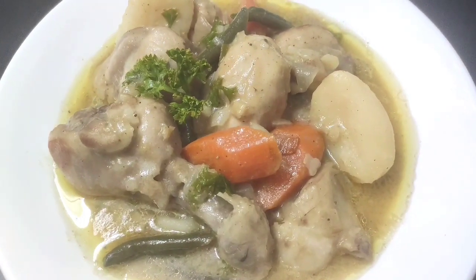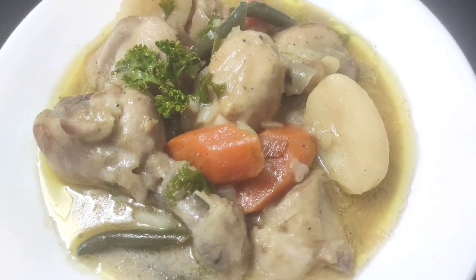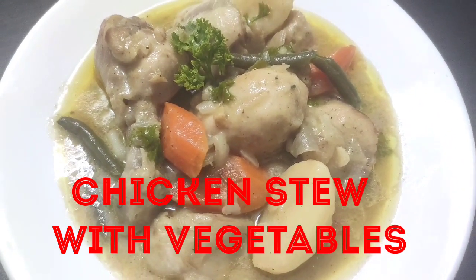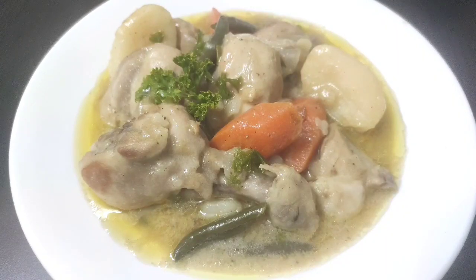Hello friends, welcome to Continental Desi Kitchen. In today's video we are going to see how to make one pot healthy chicken stew with vegetables, which will be very delicious and is also quick and easy to make. So friends, let's get started with the making of this healthy chicken recipe.